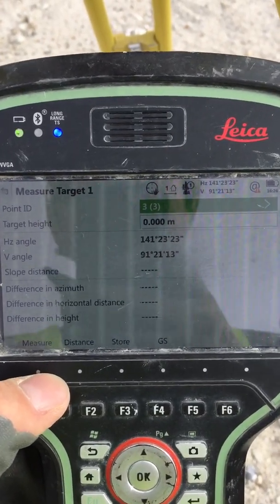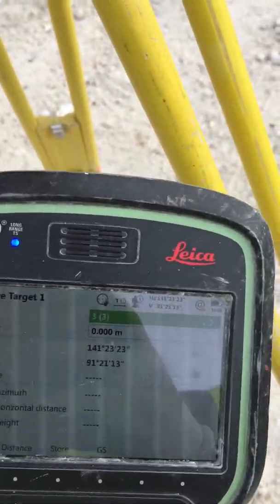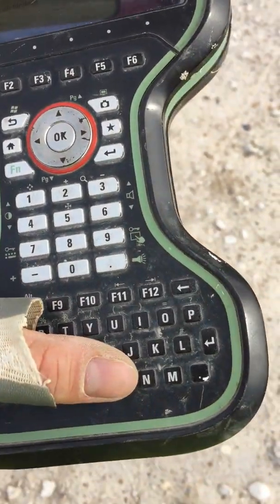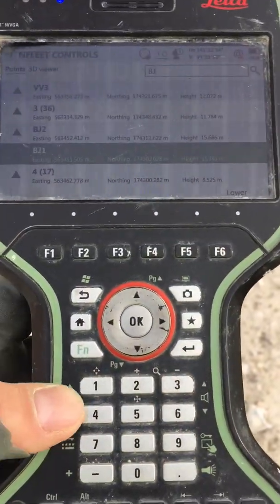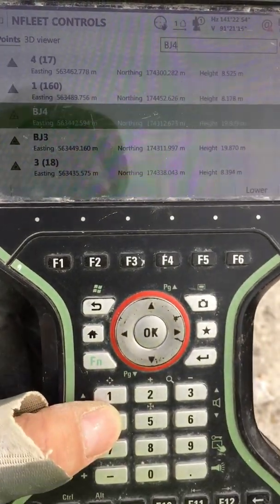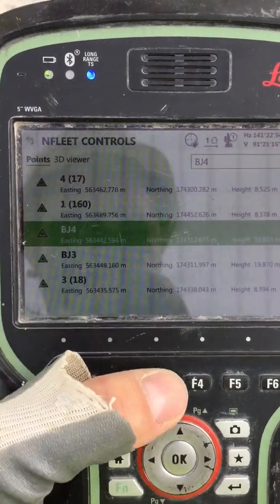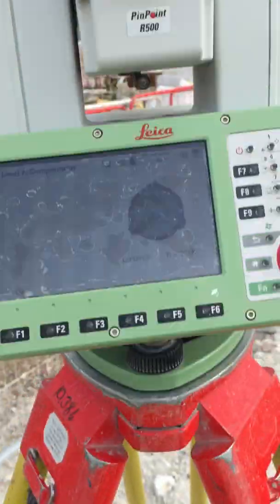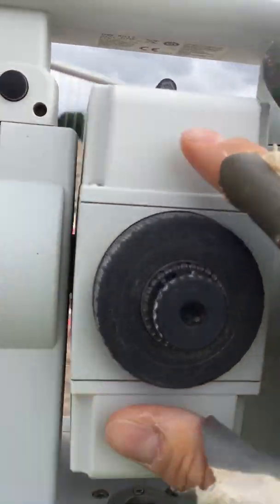Now we go to Measure Target One. My first target will be — I type on the keyboard — BJ4. You can see how it comes up: BJ4. The green line is just highlighting the target. Press OK for BJ4. Now I have to turn the instrument to where my target is.